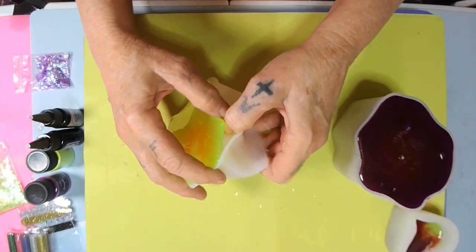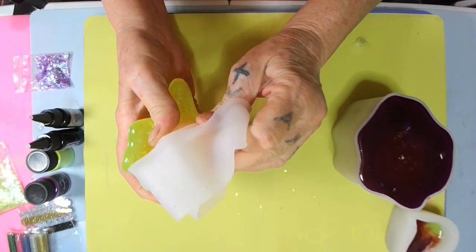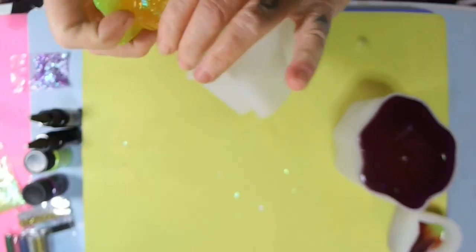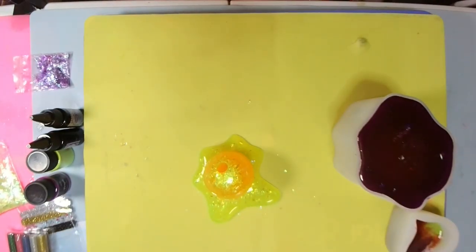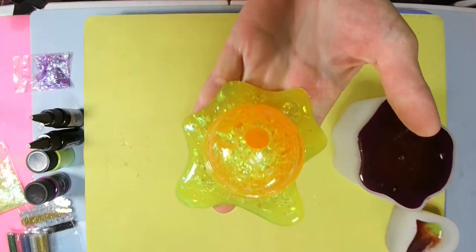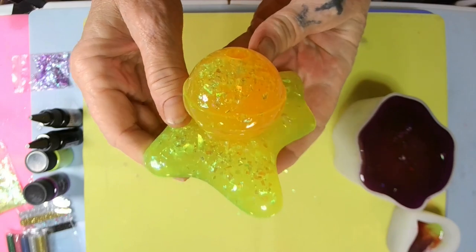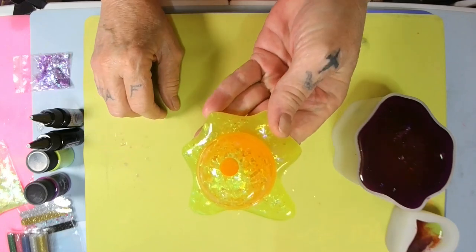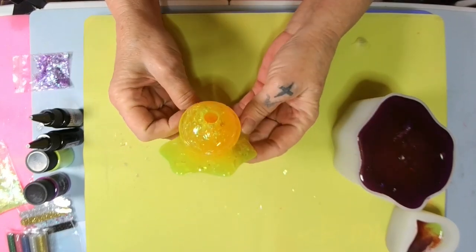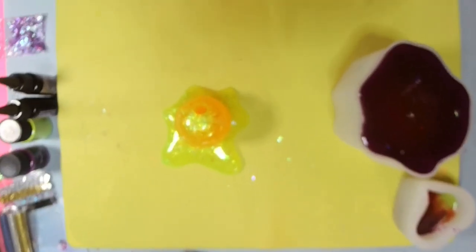I wonder if the heat changed it — no idea. I'm going to try to get it out. Oh — it's a big sucker ball! Look at that! Oh my god, that is so freaking pretty. You can see the yellow mylar flakes. That color is orange — I think the heat changed it.